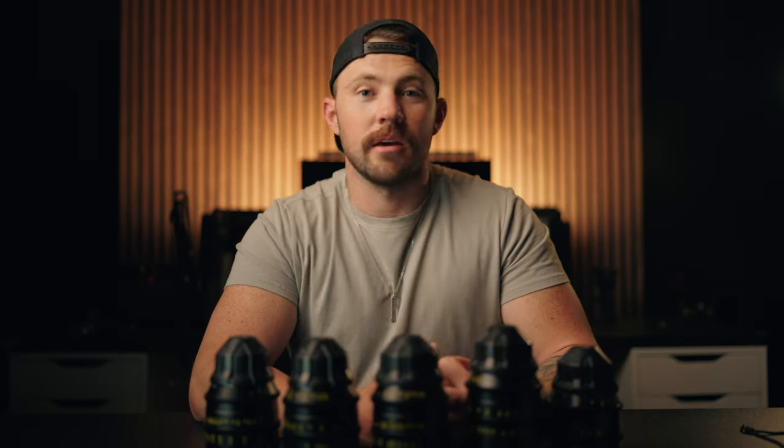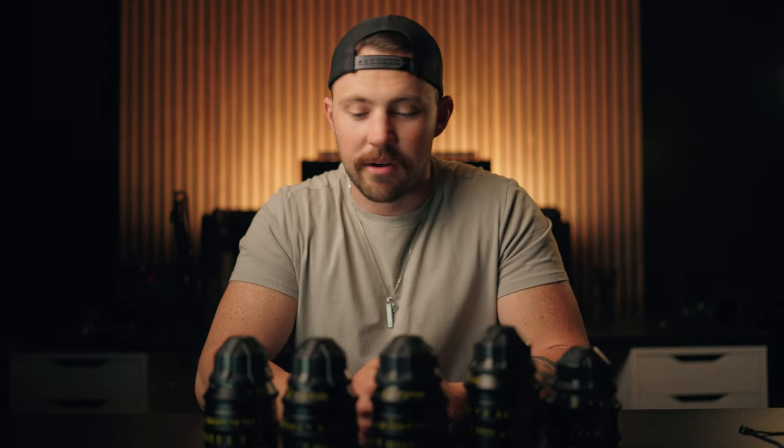I want to quickly give a huge shout out to DZO for sending me these lenses on a loaner. It's been so much fun using them and I really do love their lenses. I was the one that reached out to them and said, 'Hey, could we do something?' And they said, 'Yeah, here's some lenses for a few months.' I'll leave a link down below — you can check out their website. They actually just came out with a new lens around the time I'm posting this video, and they've got some awesome stuff.